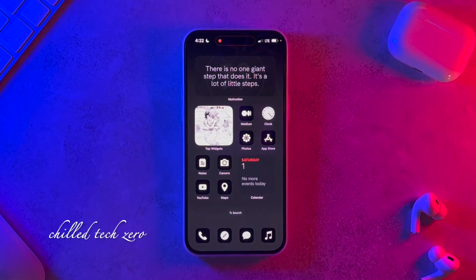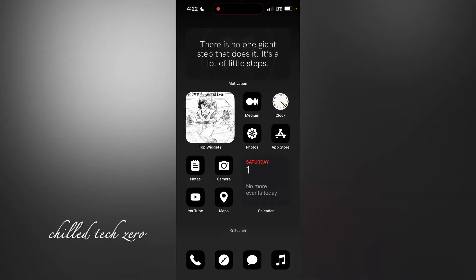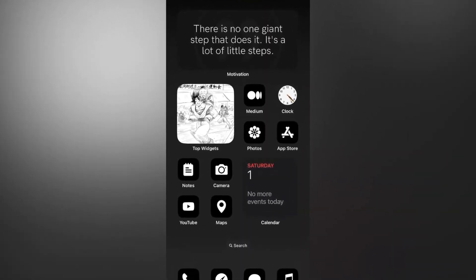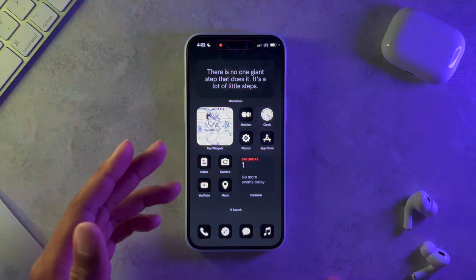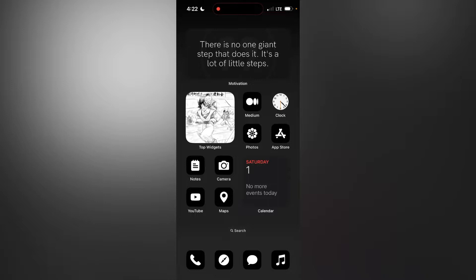What's up everybody, welcome back to another video. In this video we're going to be showing you how I have this clean minimal setup happening on my iPhone 14 Pro Max. This is going to look good on any iPhone whether you have the new 14 Pro series or not, and it's actually pretty easy to do — if I can do it, you can definitely do it.